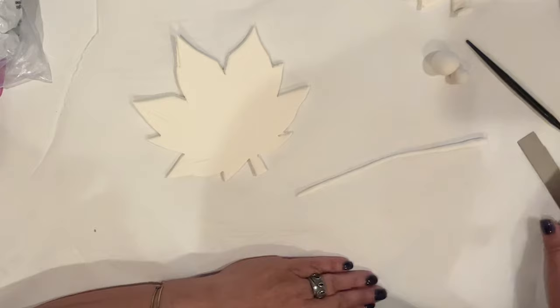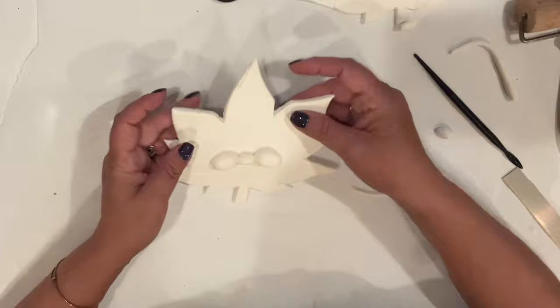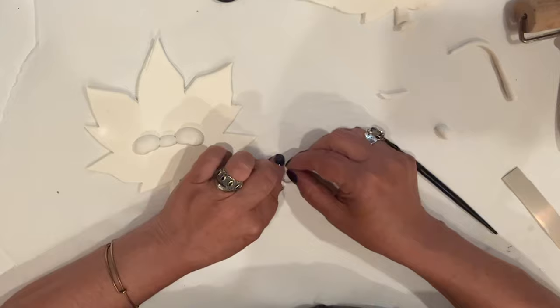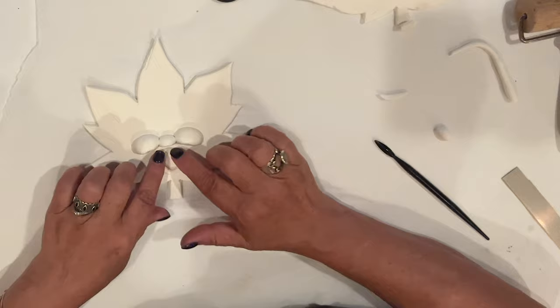Now let's work on Rusty. Rusty is going to have a surprised look. I'm rolling a thin cane of clay, which I'll use to shape his mouth. I've already rolled a small ball for his nose, and I've cut another ball in half to make his cheeks, just like I did with Goldie. We'll pop his cheeks and nose into place and give him some dimples. I'll make an O shape with the clay cane, cut away the excess, and pinch closed that little section to make the O. I lightly press it into place, ensuring it's well stuck without altering the shape too much. I'm also going to give his stem a curl.